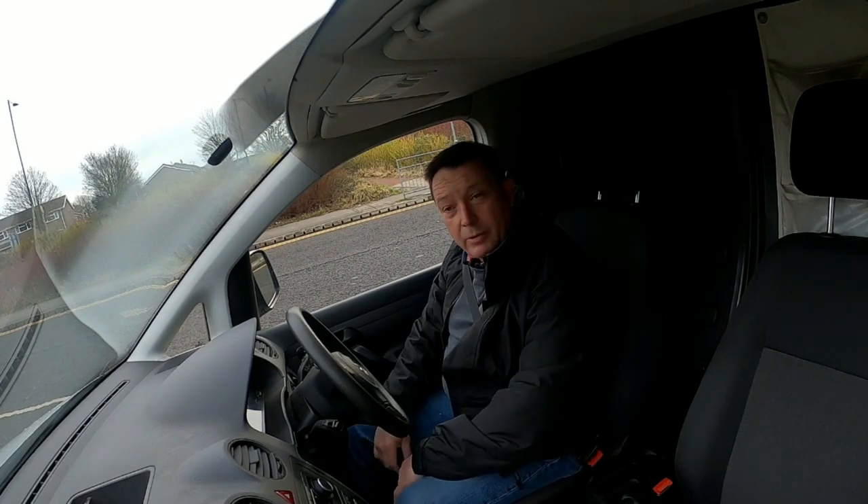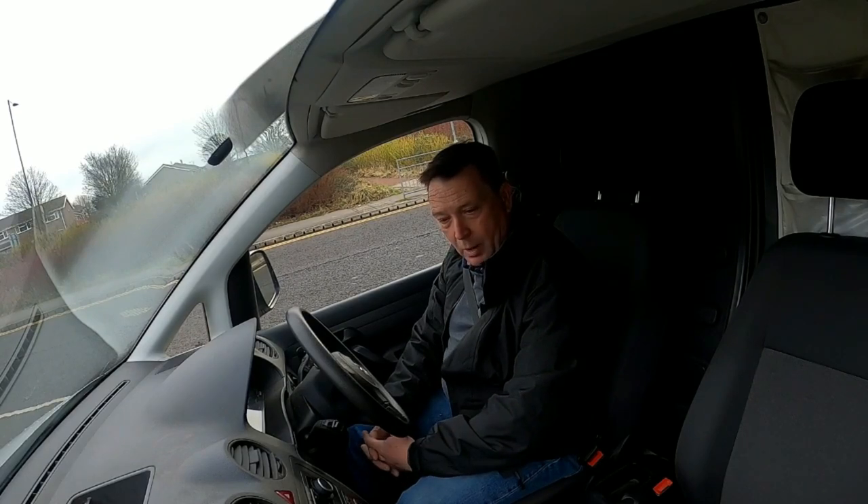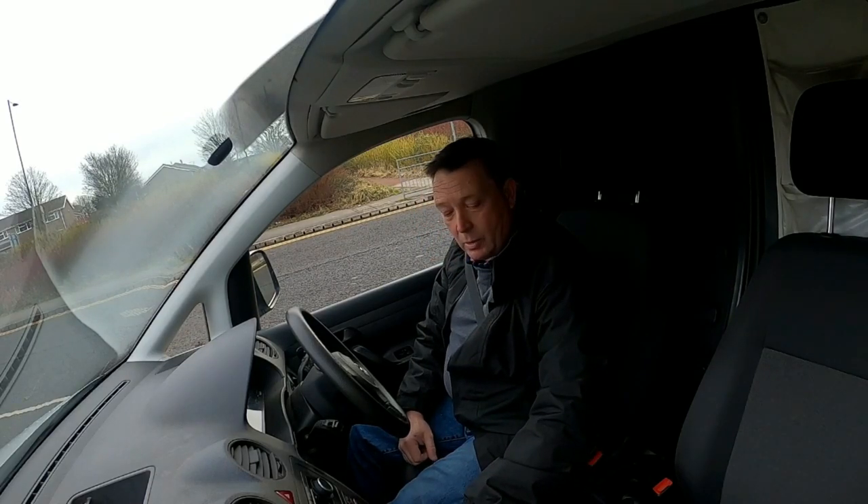This is the start of our video showing you the progress of us building a Volkswagen Caddy Maxi. This intro video is really about why we picked this particular van. First of all, reasonable mileage — it's only got 65,000 miles on it. It's an ex-Sky vehicle, so it's been extremely well serviced throughout its history, like British Telecom and British Gas vehicles.